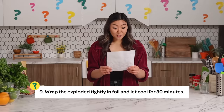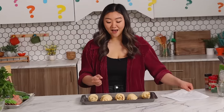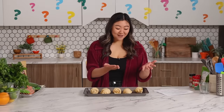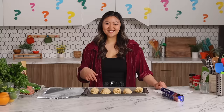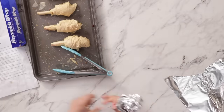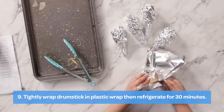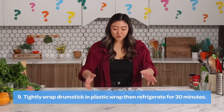Step number nine: wrap the exploded tightly in foil and let cool for 30 minutes. I guess I will wrap these individually in foil — and then cool for 30 minutes... freeze! Am I going to fry these? I'll Venmo you. I'm going to wrap these and then I'm going to freeze them. It looks like chicken — so cute! These are all wrapped in foil. Now I'm going to put them in the freezer for 30 minutes. It could be fridge, but I'm going to do freezer.